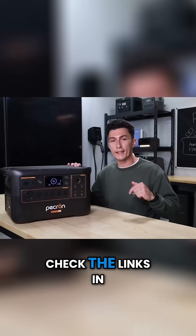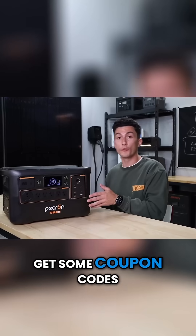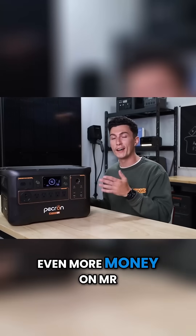Make sure you guys check the links in the description down below. We will try and get some coupon codes to help you save even more money on Mr. Pecky.